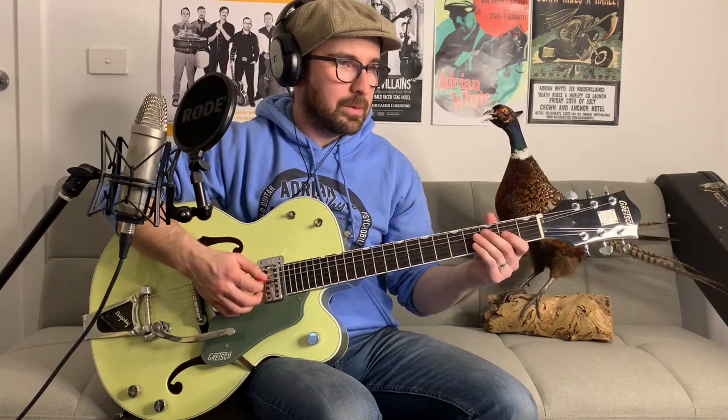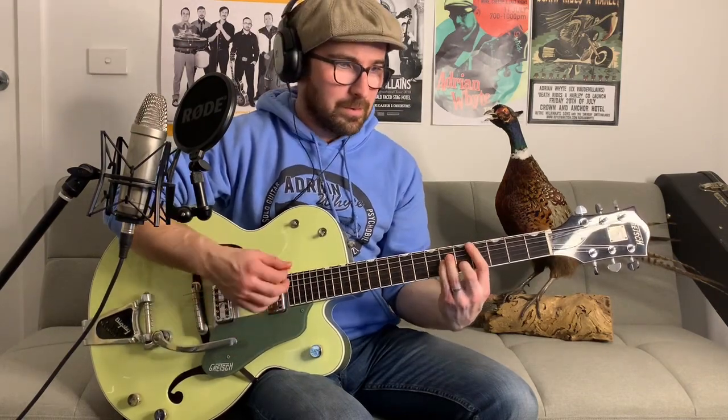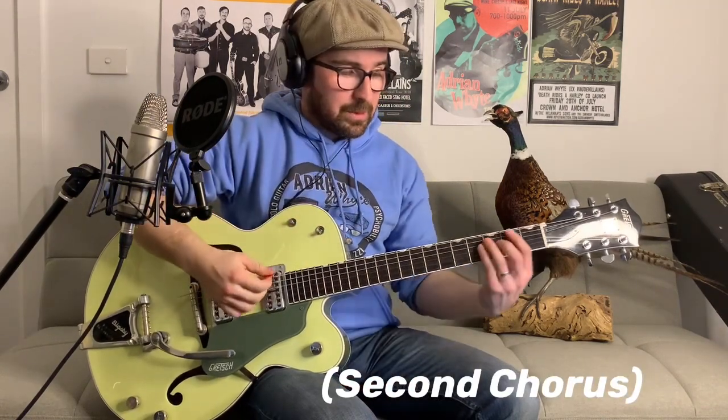What happens after the chorus? We return back to the verse and use the D minor chord. There's also a little space between the verses where he uses that chord - does a very similar thing to what he did between the intro and the first verse, where he lets it ring out. Then you hit that fourth string and the verse kicks back in. Think of that as a little interlude. Everything now repeats: verse again, chorus again.